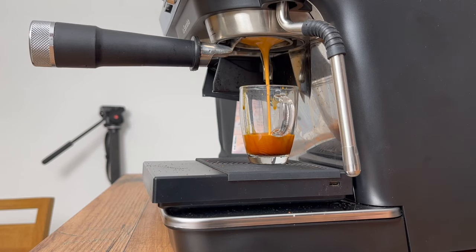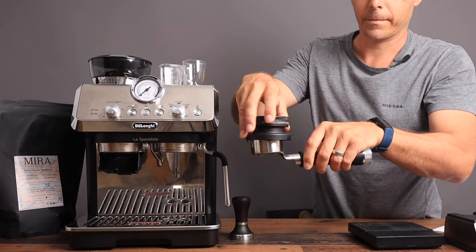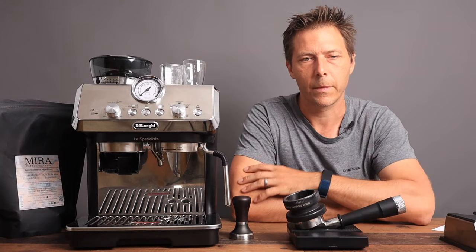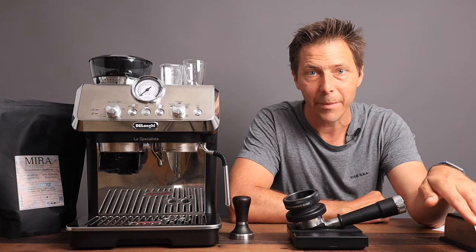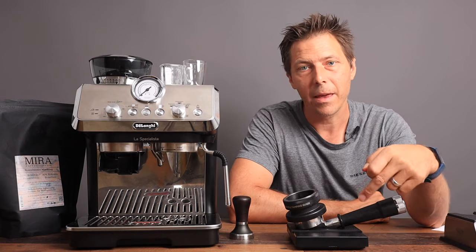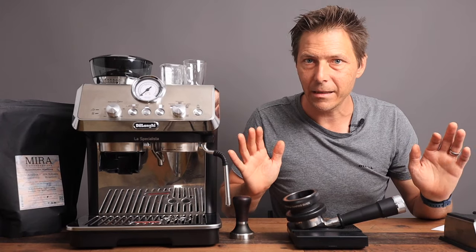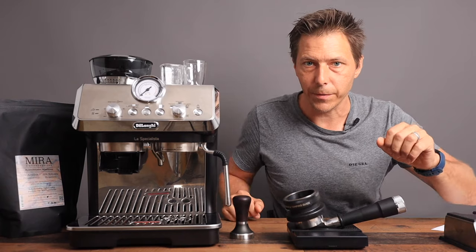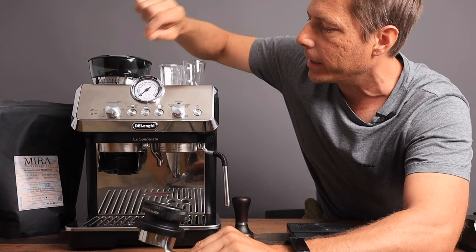Let's go ahead and do a demonstration. First I will pull a shot based on how I've got this machine dialed in, and then I'll change the grind and show you how that affects reaching the optimal zone. Something else really important to do is to have a scale — it doesn't have to be a fancy or expensive one. It's nice if it has a timer but it doesn't even need one. What you do need is one that measures in tenths of grams. I've tared out the scale and I'm going to aim for 16 to 17 grams. I've got the La Specialista set up at about 13 notches and the grind sitting at 2.